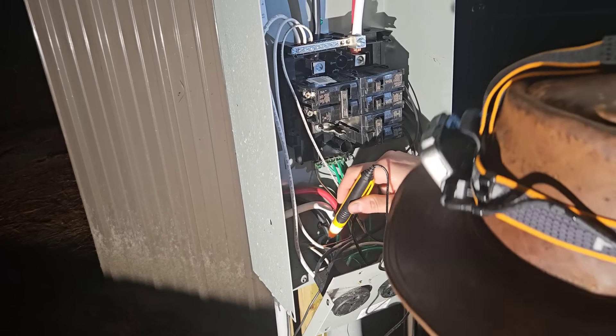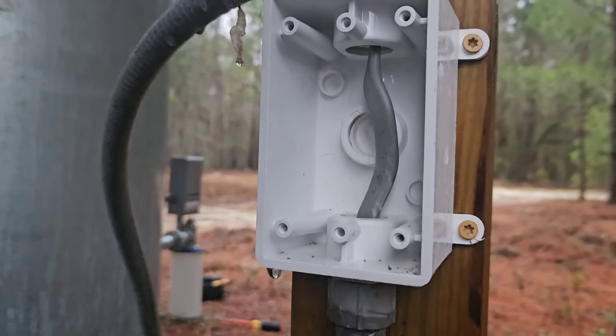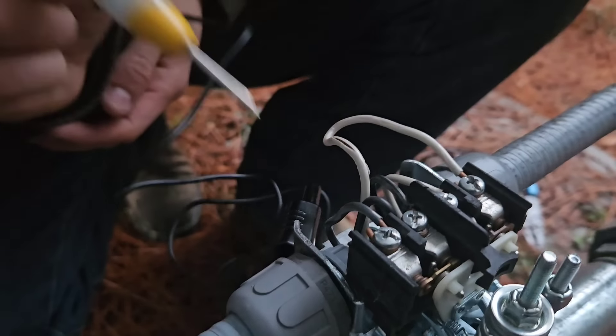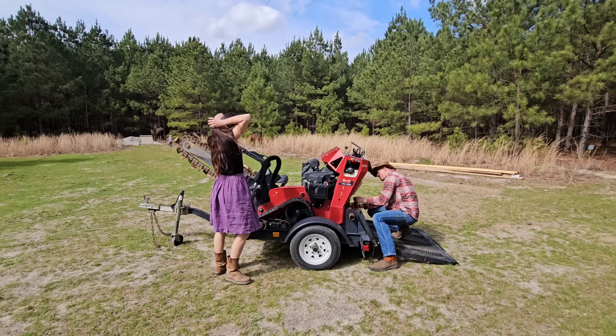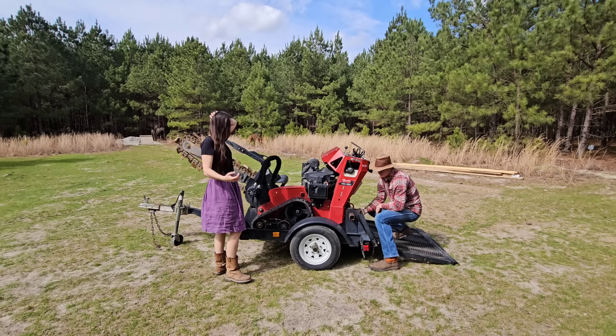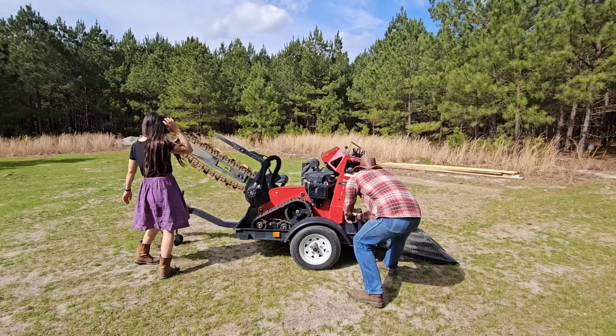After a few nights of troubleshooting we diagnosed the problem and were faced with two choices: dig up 200 feet of trench and try to find where the short was, or lay a whole new line. We hand dug the original trenches, but because we want to get back to the house build and we need water, we decided to rent a trencher and just lay a whole new line.